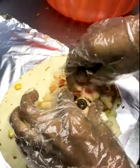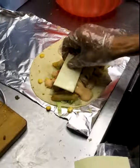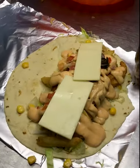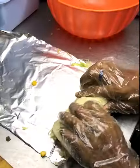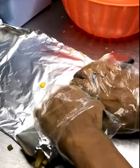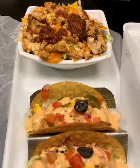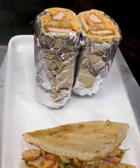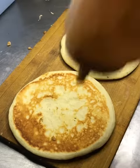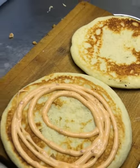Then we will add a cheese slice, and then we will add the rice, topped with some more cheese.